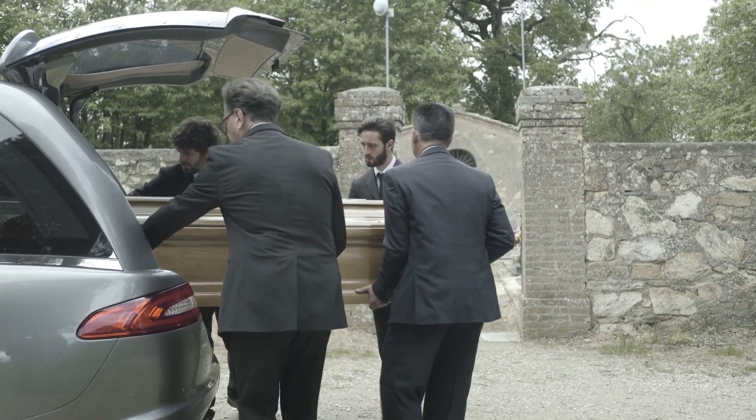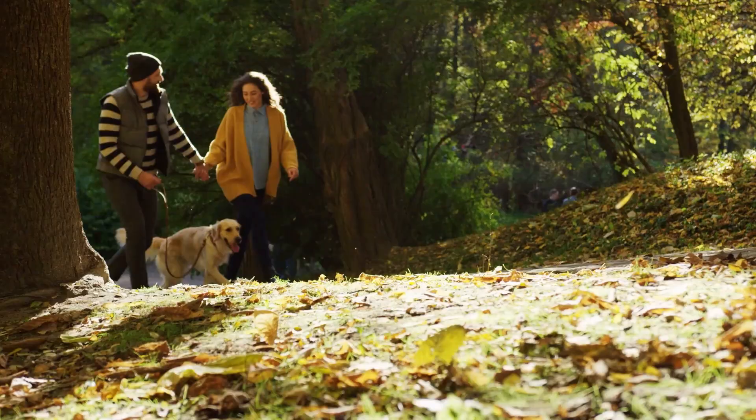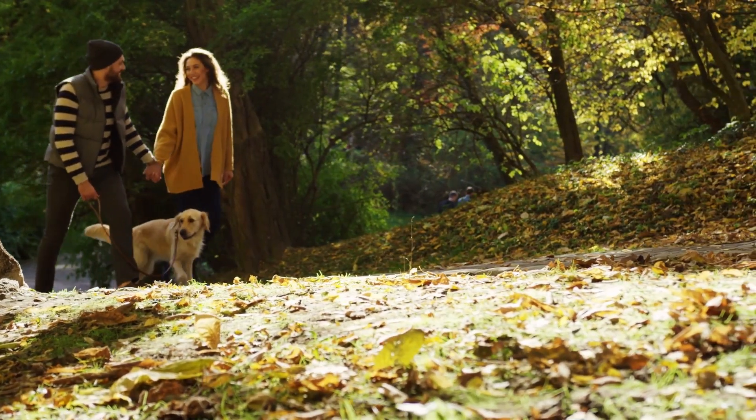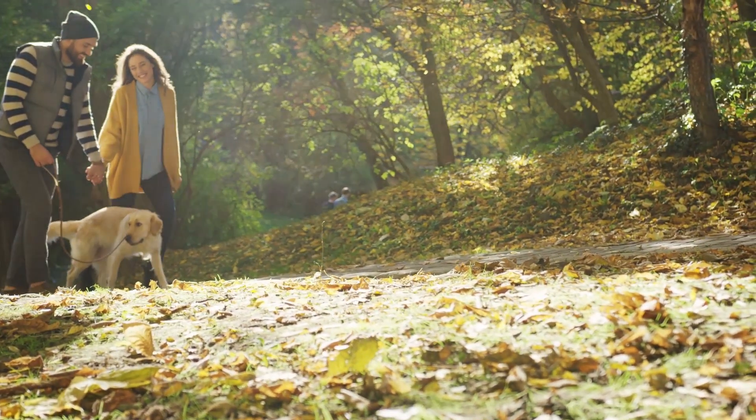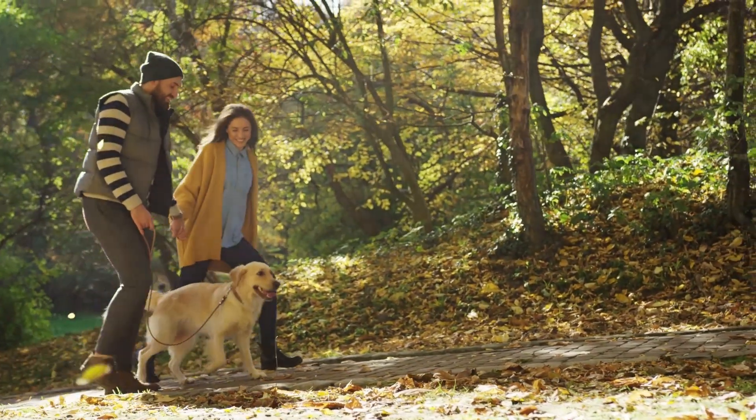The loss of a cherished family member is an emotionally painful time. While death is a part of life, everyone at some point must grieve the loss of a loved one. During these very difficult times, having to face the high cost of burial can be overwhelming.